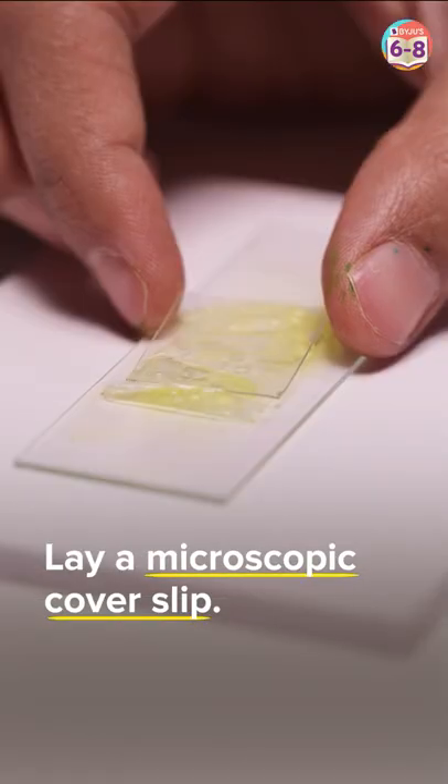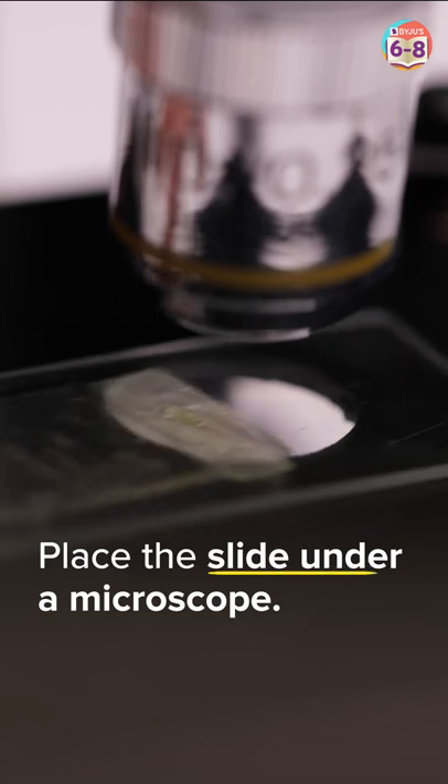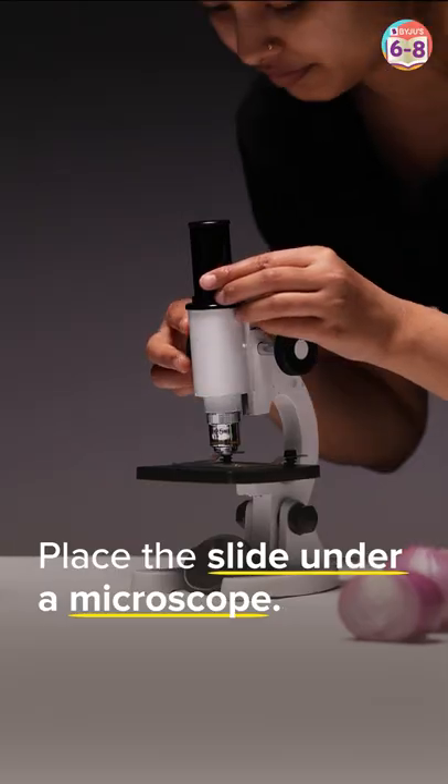Next, let's place a microscope slip on the membrane. Absorb the excess liquid using a tissue or blotting paper. Place the slide under a microscope and adjust the focus.